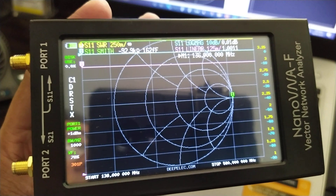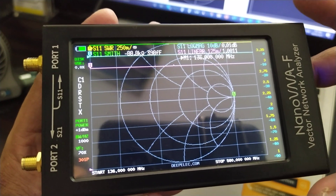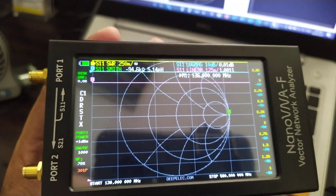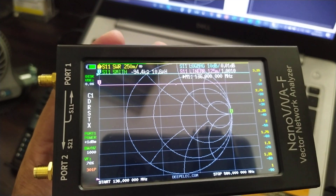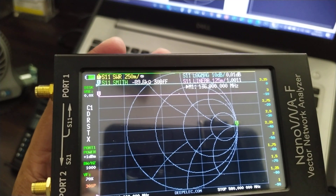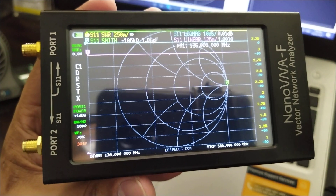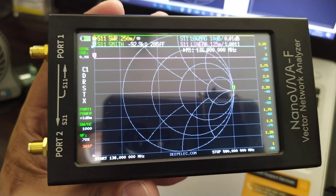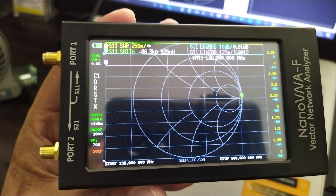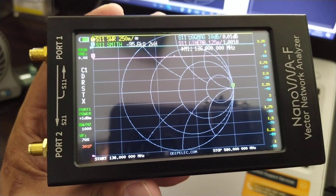Hello everyone, good day to all of you. We are here again creating this video about the nano VNA. A lot of messages coming to my Facebook inbox are asking if this nano VNA is the same as an analog or digital SWR meter. To give you an idea, you can use this nano VNA as a transmitter without a radio, so you can accurately get SWR measurements of a certain antenna.